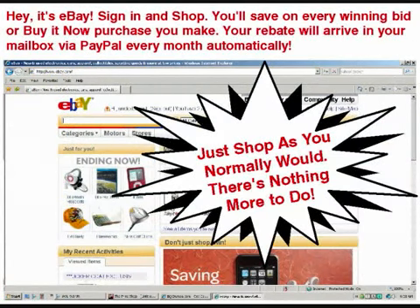BigCrumbs will be running in the background. Go ahead and shop as you normally would. When you place a winning bid you'll get credit; if you make a Buy It Now purchase you'll get credit. It's that simple — that's how BigCrumbs works in a nutshell.